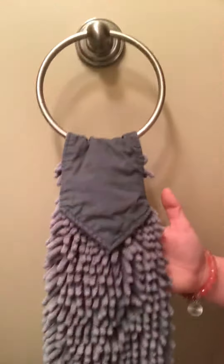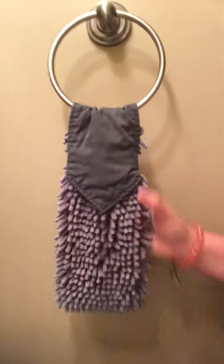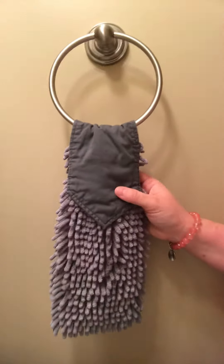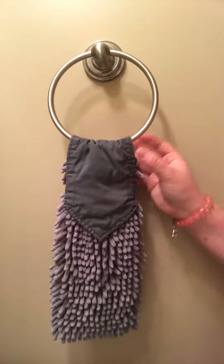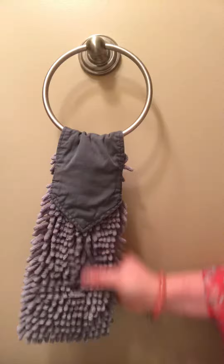So I wanted to tell you about two of my very favorite products. The first one is the chenille hand towel. It hangs nicely from the bar here or from a rack, an oven bar, a dishwasher handle — wherever you have somewhere that you are in need of drying hands. It has these nice chenille fingers on it.